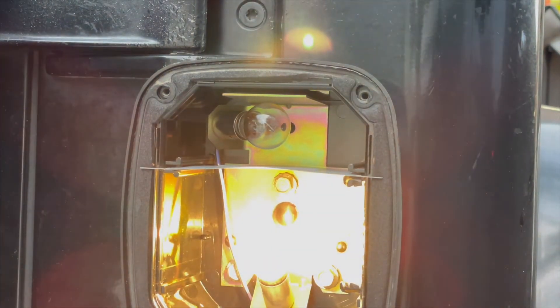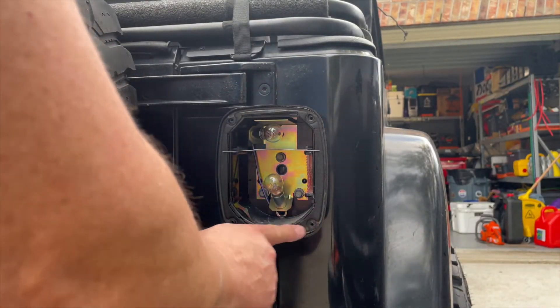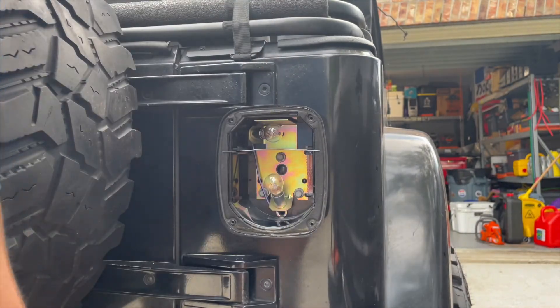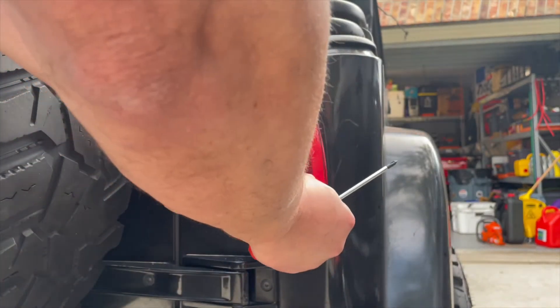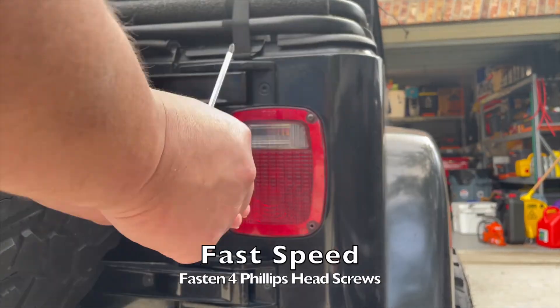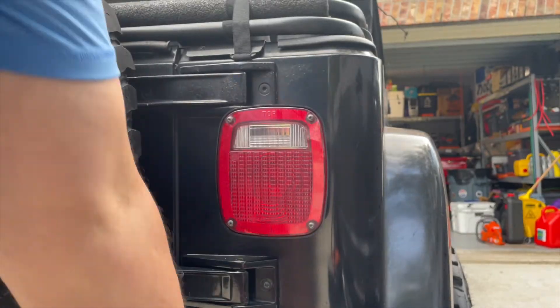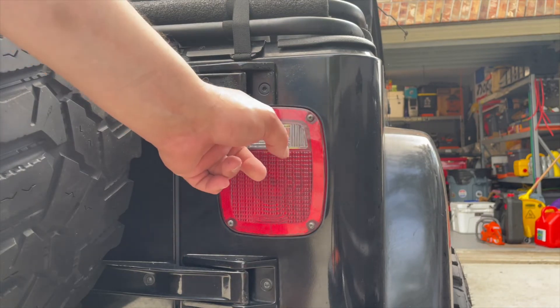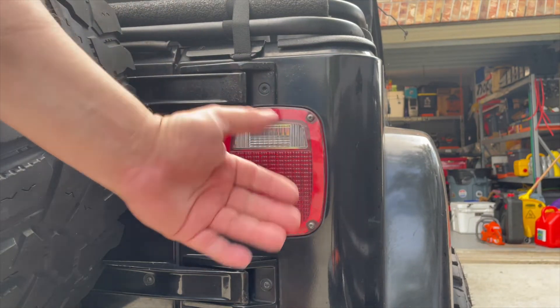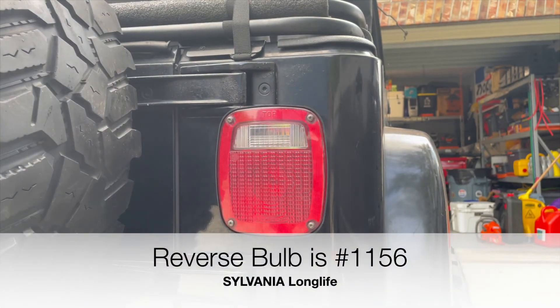Turn the lights on to test it. Then inspect the gasket — just make sure there's no debris or damage. Clean anything out and then go ahead and replace the lens. Line up the holes; remember the reverse lights are on top. Put it on fast speed to put the screws back in and you're done. Just to show you, the reverse light bulb is above in that section — you would access it the same way, but it is a different bulb.